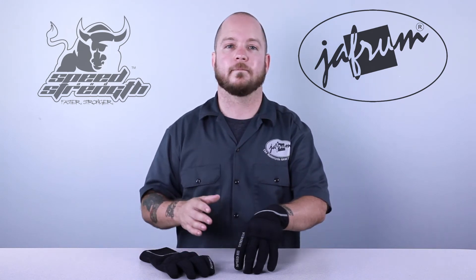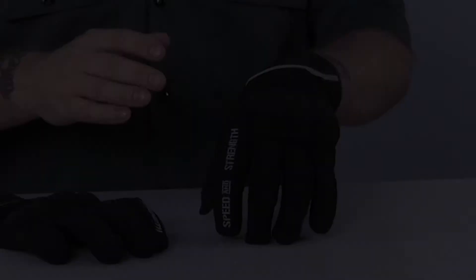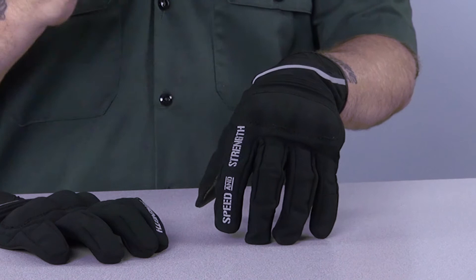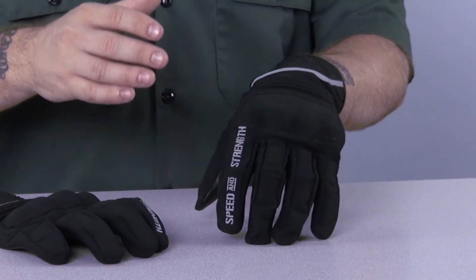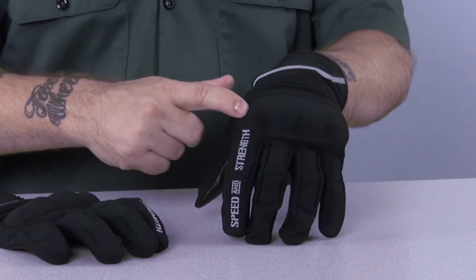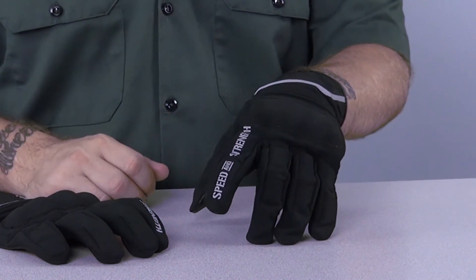Like the other gloves in the SS lineup, these have a very American fit, so if you generally wear a Euro brand, make sure you buy a size down. The top of the glove is made of lightweight textile and is surprisingly breathable despite a lack of vents or mesh panels. The glove features a molded, high impact knuckle protector and high density finger protecting foam inserts to protect your fingers in a crash.